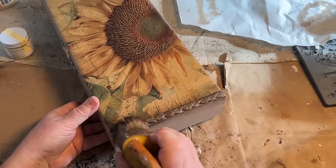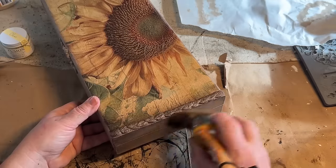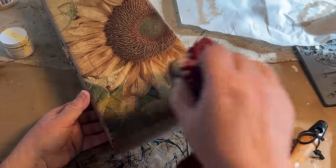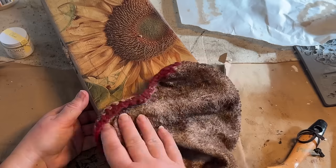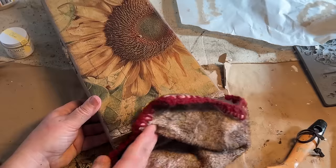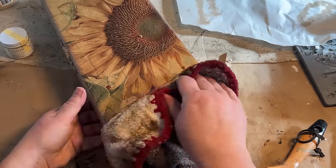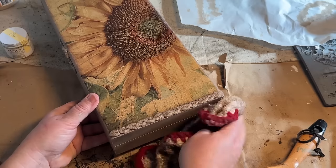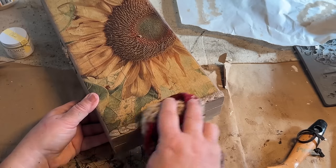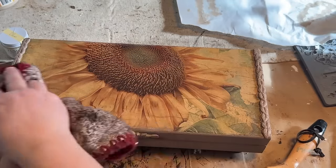Now I'm adding the dark wax and then I'll wipe it back and it just comes out to a beautiful look. It also sits in those places that I sanded on top of the decoupage paper where I had wrinkles, and I think it just gives it a nice aged look by doing that. I am so happy with this box. I hope you like it — I just think it came out amazing.